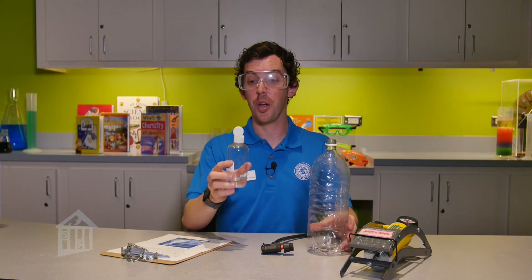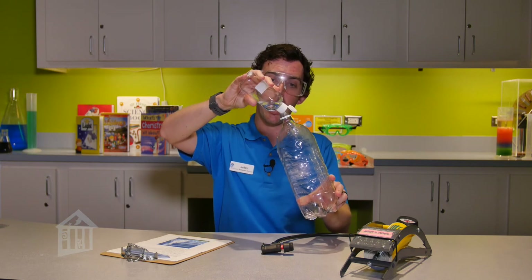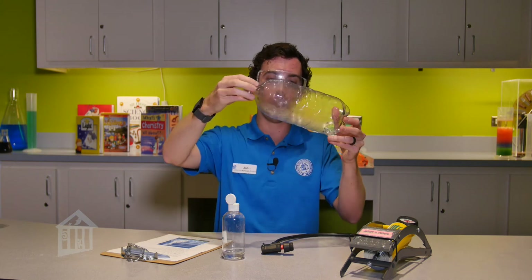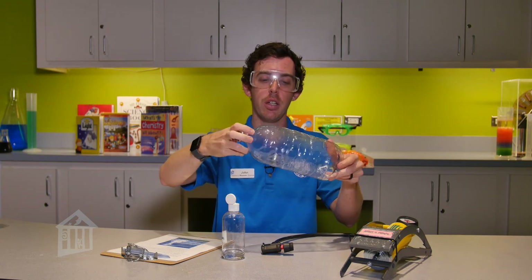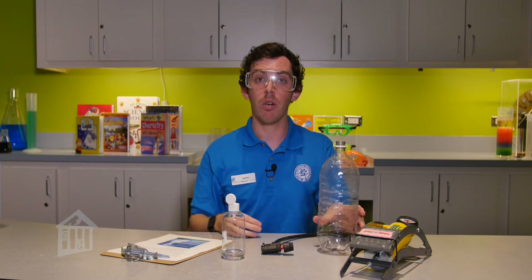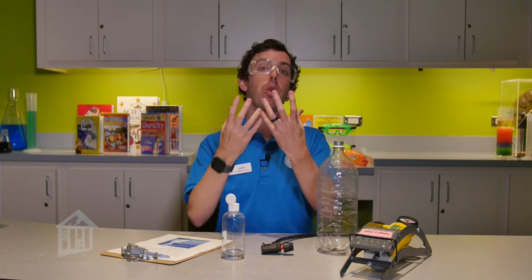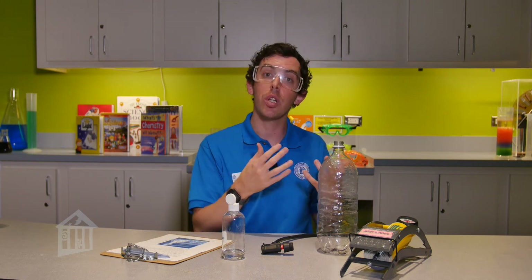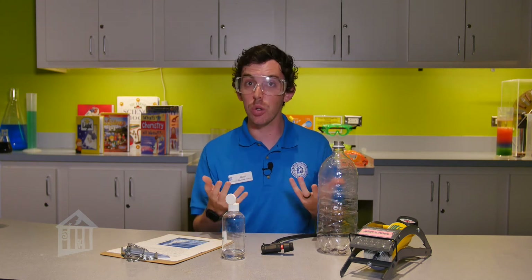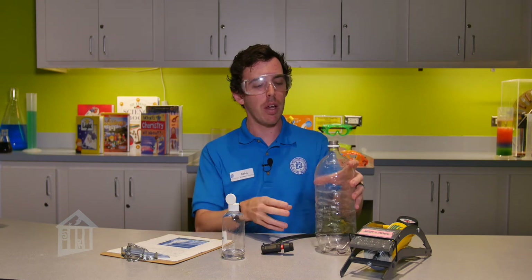To start, take your rubbing alcohol and put a little bit into the bottle, then swirl it around so the bottle is nicely coated. The reason we're using rubbing alcohol instead of water is because rubbing alcohol evaporates a lot faster, so it will give us a cloud much quicker. You can use water instead, but the cloud will just be a little harder to see.